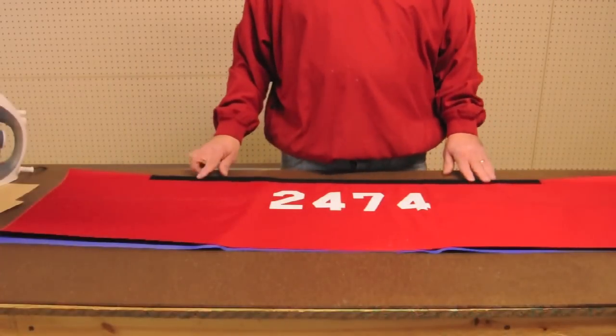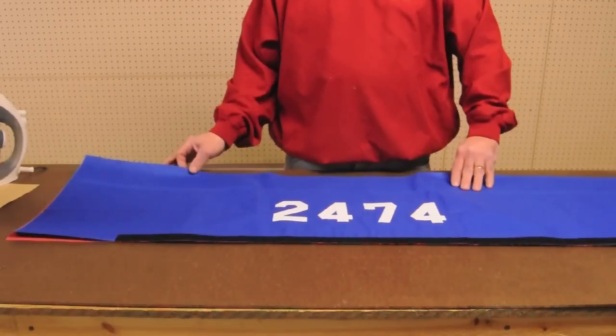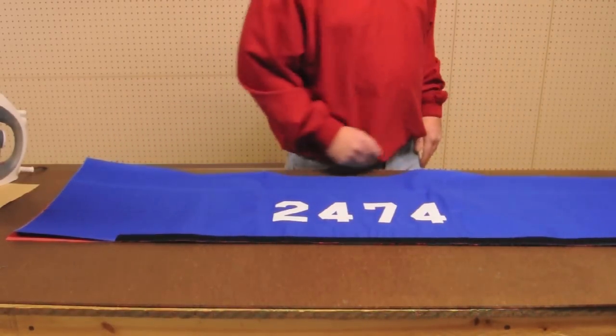Also, on the red side, have the Velcro be on the top of the numbers, and on the blue side, have the Velcro go below the numbers. Be sure to keep this consistent with every bumper you create.